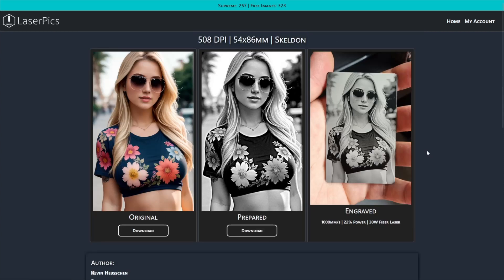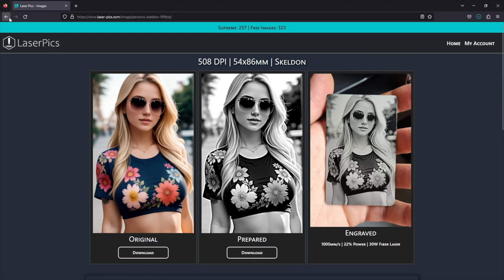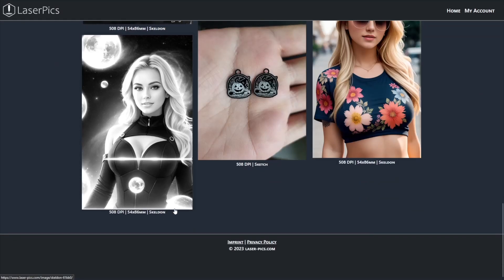Click on the image you want and choose downloads under the prepared image. Let's find another one.